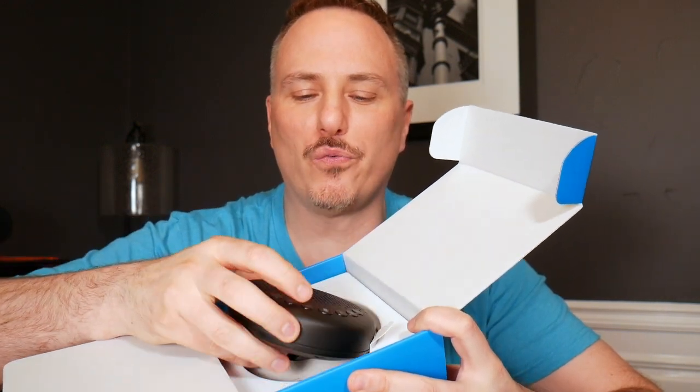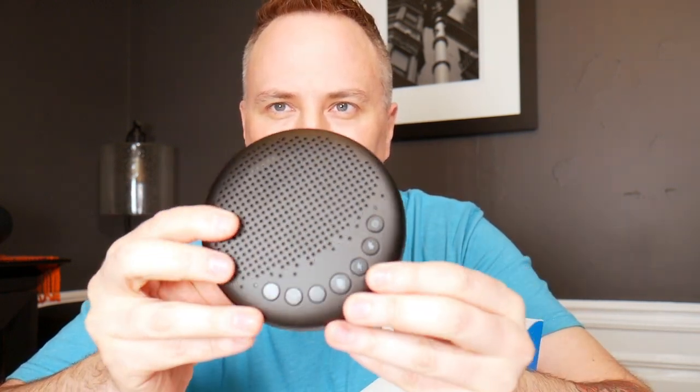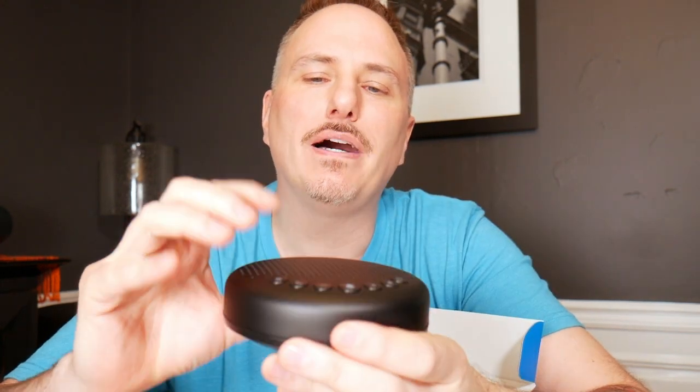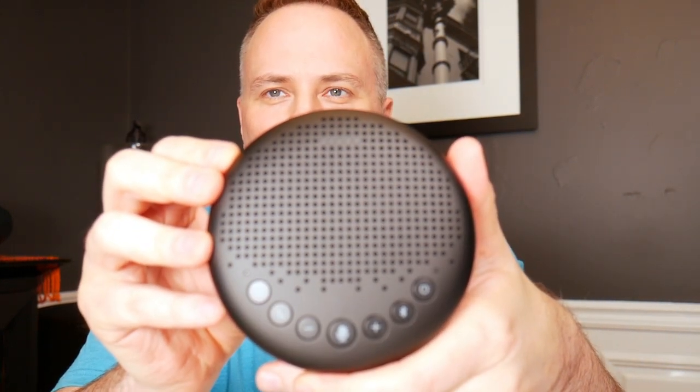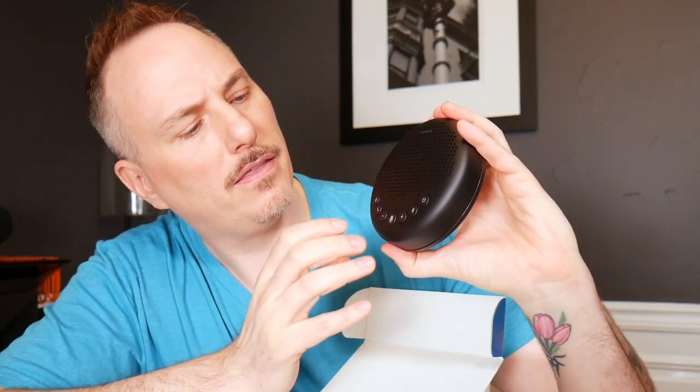It looks like a little river pebble — it's so cute. And it has a little bit of weight to it. It's not super heavy, but it may look just plasticky the way I'm showing it to you right now. But it is made out of a hard, hard material. It's got little rubber feet to keep it stable. I think it has a very cute design.